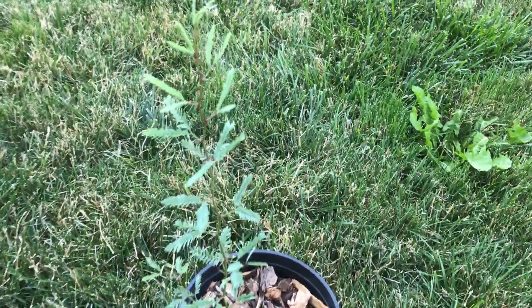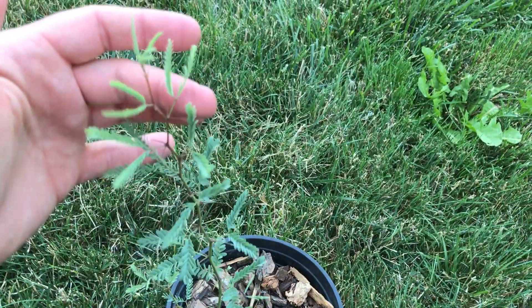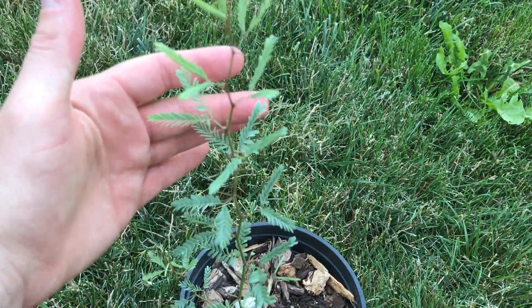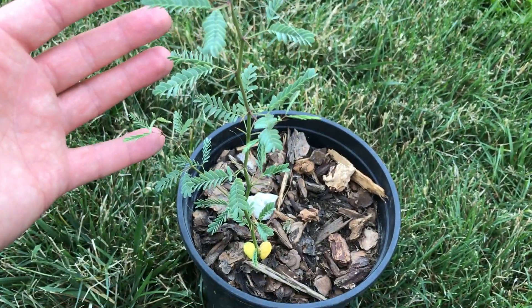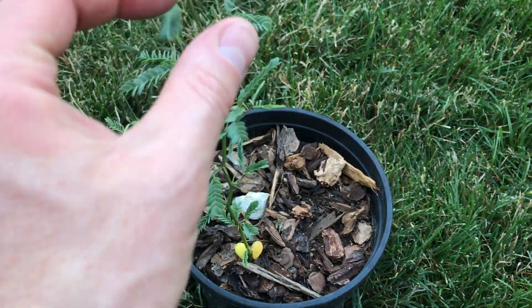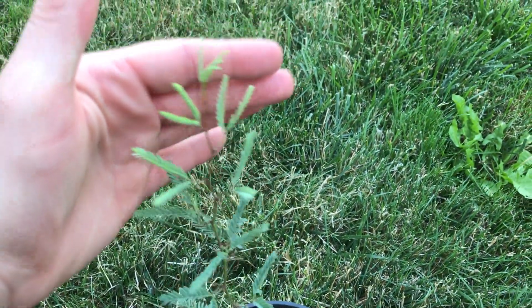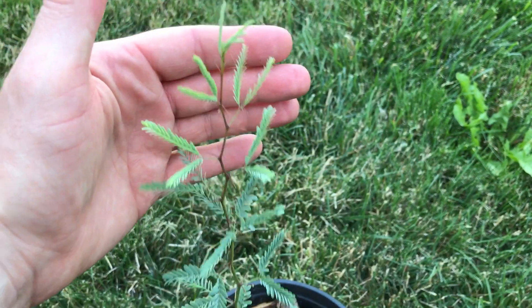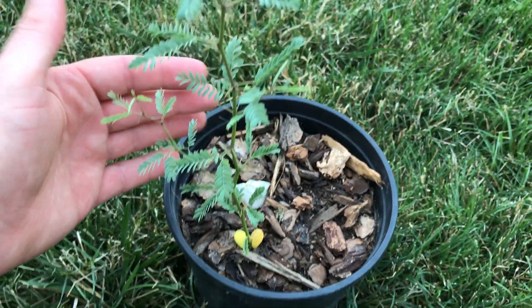Hello everyone, PlantAssassin here. I wanted to show this small sapling — not really a seedling anymore, it's a tree. This is a velvet mesquite and I grew this from seed.